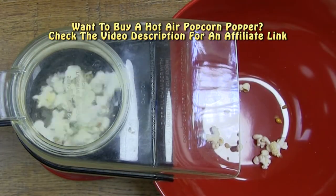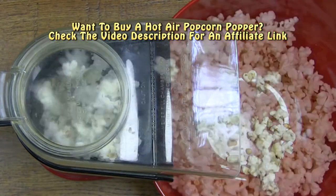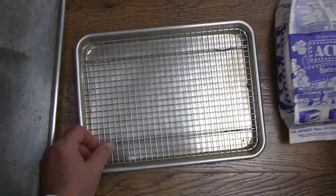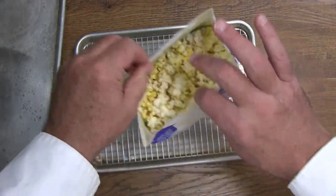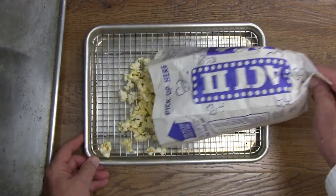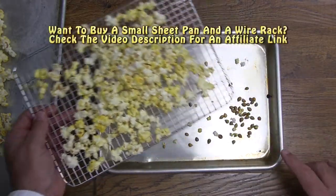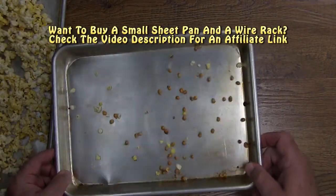Whatever method you use to make your popcorn, the odds are pretty good that you're going to have some leftover uncooked popcorn kernels. A good way to separate the popcorn from the uncooked kernels is to use a small sheet pan with a small sheet pan rack. The small rack has little holes that allow the kernels to fall through. If you don't have a small pan and rack like this but would like to purchase one, we'll put an affiliate link in the video description.